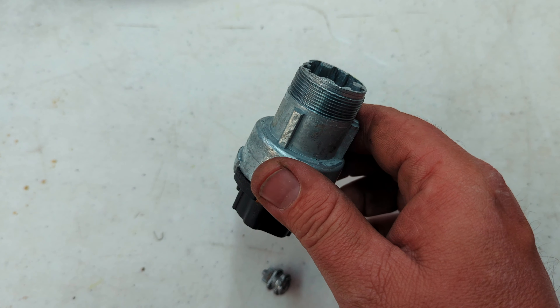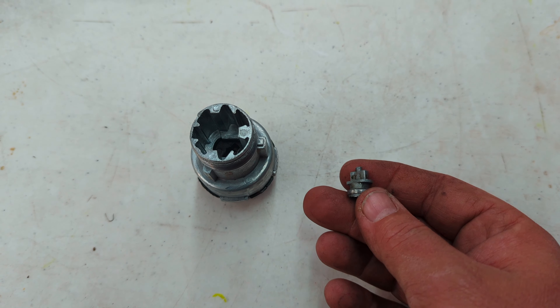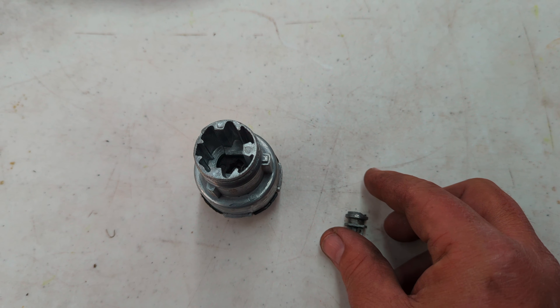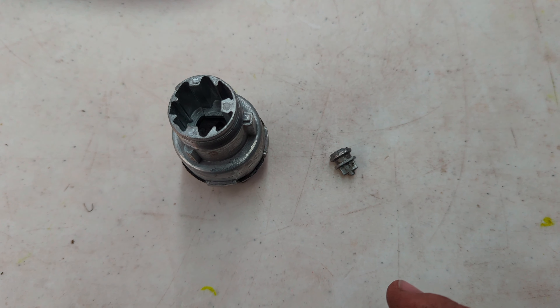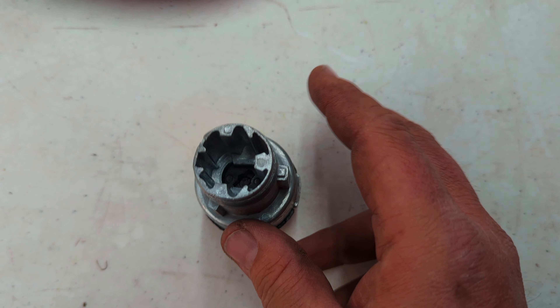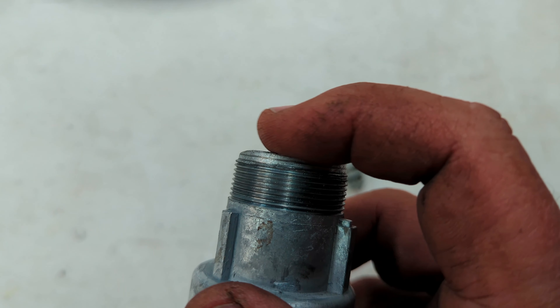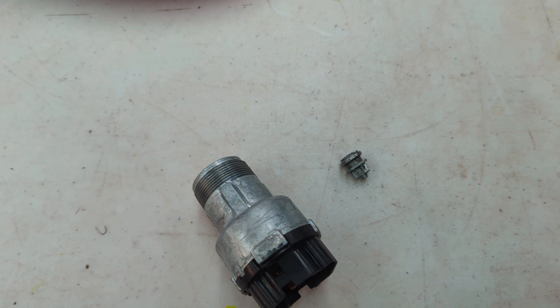I didn't even need a new switch, and I actually drilled it out right — it was an inch and an eighth down to this piece here. Mark your drill bit with tape at an inch and an eighth down from the top, make it flush, straight down in, and you'll be good to go.